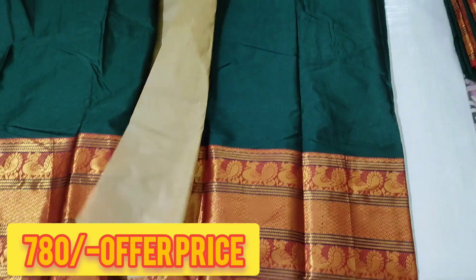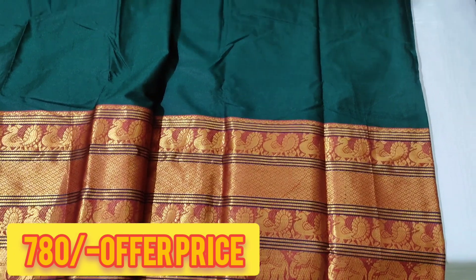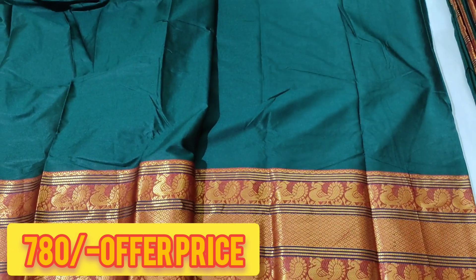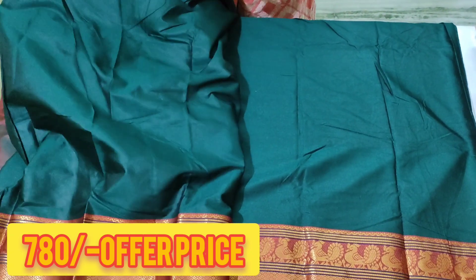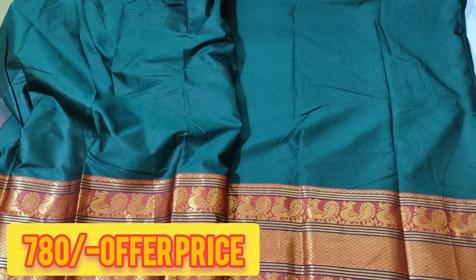Pure and handloom. Light weight. Smooth. Smooth. Total sari.